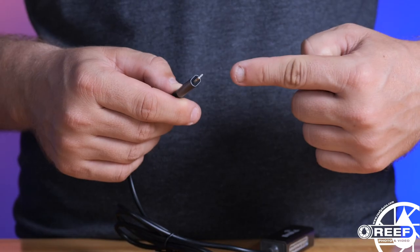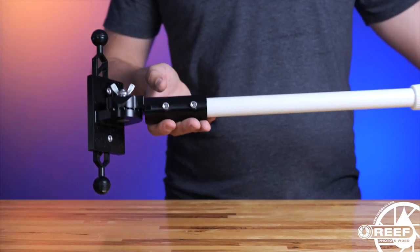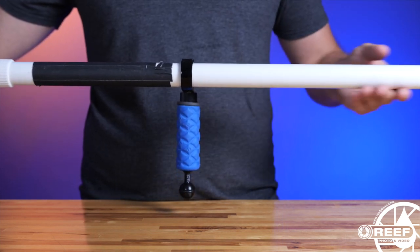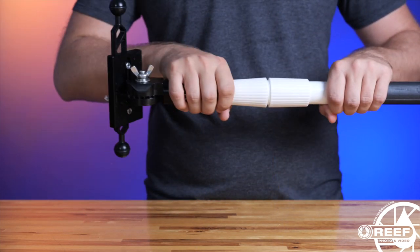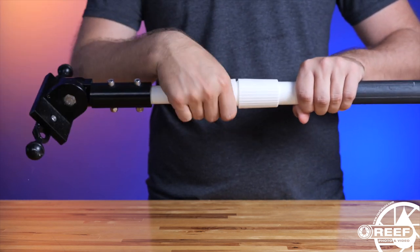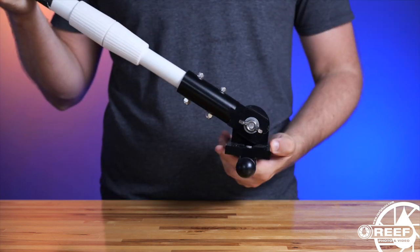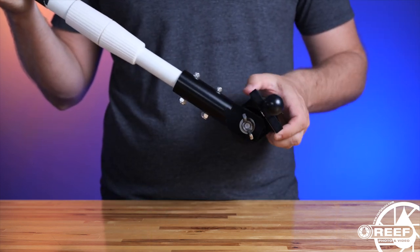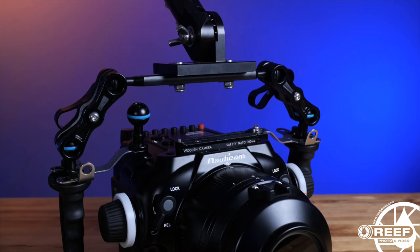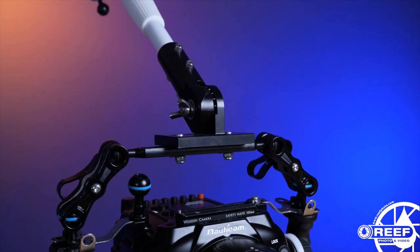For this video we're testing with the Nauticam 5-meter ethernet cable, and we've also added this Zen underwater pole cam. If you're unfamiliar with these, they're an excellent buy — featuring an extendable pole that can be shortened or lengthened depending on your preference, a simple one-lock tilting bracket for positioning the camera angle, a handle and ball mount for attaching your surface monitor, and a universal ball mount arm that can be attached to just about any housing with two ball mounts.